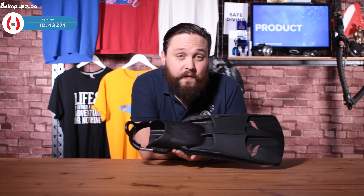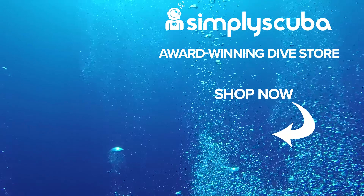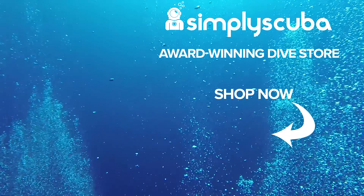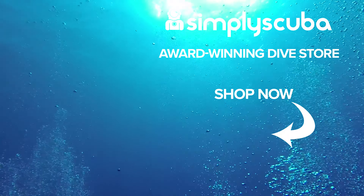These are the Hollis F2 fins. Thanks for watching and safe diving. We are an online dive store serving the UK and the world for all your diving equipment needs, so why not visit us at simplyscuba.com.